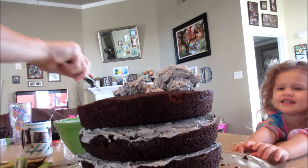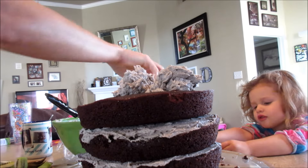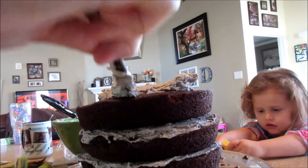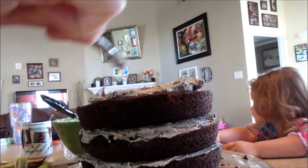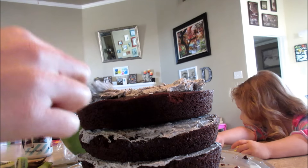It's poopy! Yeah, it's a poopy cake. No it's not! This is how we ice the outside — I'm nervous, I'm kind of scared.